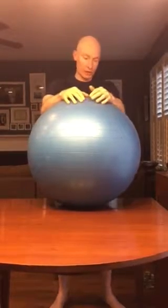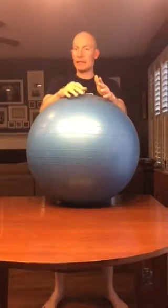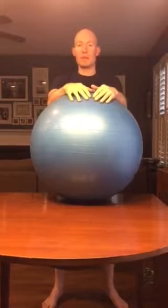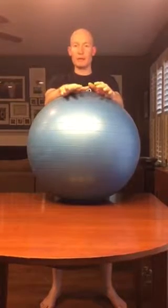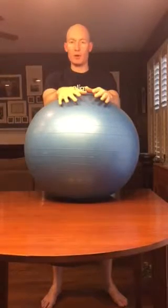What you're going to do is stand with your feet about shoulder width apart, or if that's not comfortable, you can stagger your steps so one foot's in front of the other. You're going to rest your forearms on top of the ball, and what you're going to do here is press your forearms down into the ball.